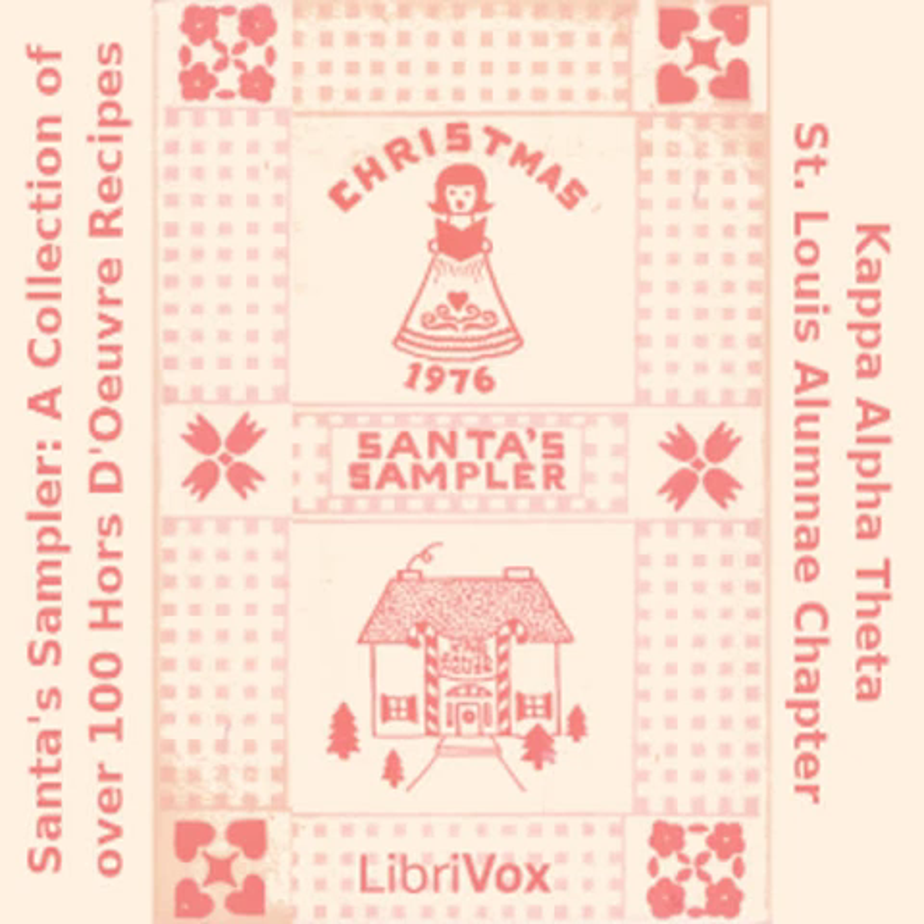Anchovy Cheese Dip: one 8-ounce cream cheese softened; two tablespoons chopped green olives; one tablespoon anchovy paste; one tablespoon snipped green onion tops; one tablespoon milk; one teaspoon lemon juice; one half teaspoon Worcestershire sauce. Combine all ingredients and beat until light and fluffy. Chill 24 hours. Serve with crackers or vegetables.